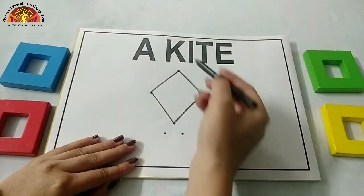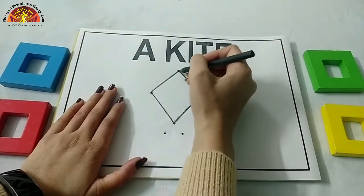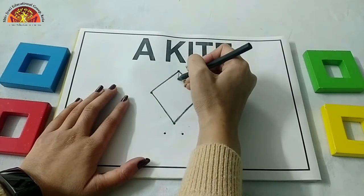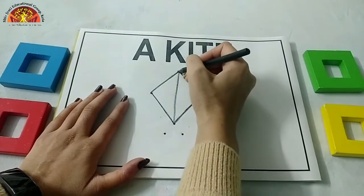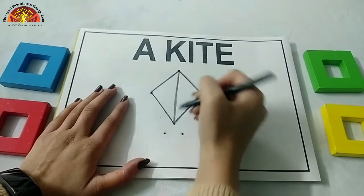Now again, one more slanting line — put your crayon on this dot and draw one slanting line from this dot to this dot. Draw with ma'am, kids. And do it very neatly.